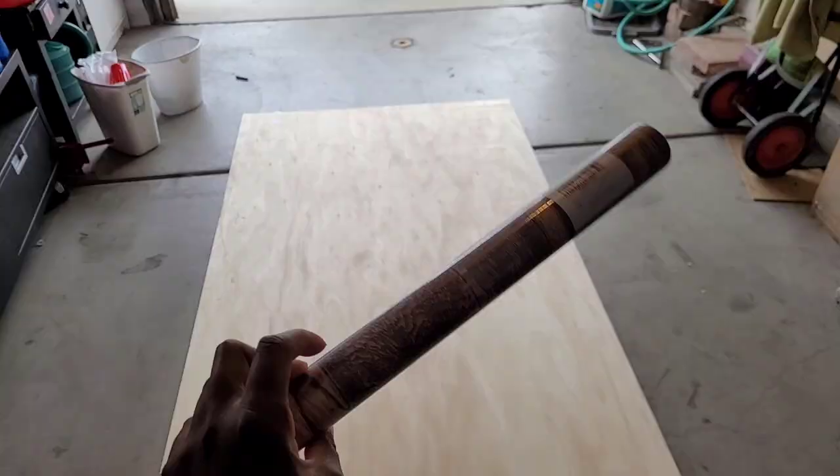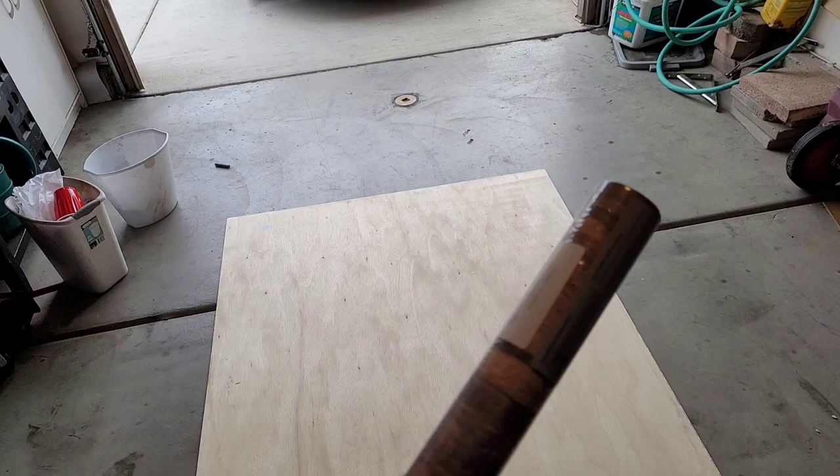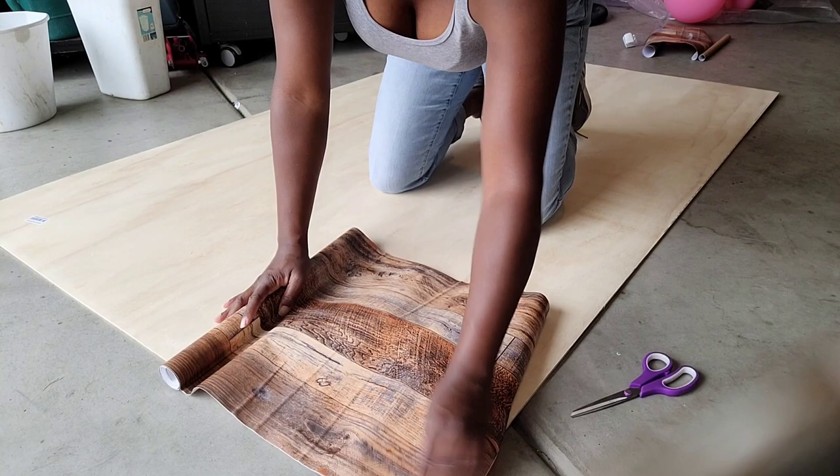I'll be using this brown peel-and-stick vinyl wallpaper to put on my plywood board. I got this off Amazon and purchased four rolls for this project. All of my supplies and things that I use will be in the description box below this video.